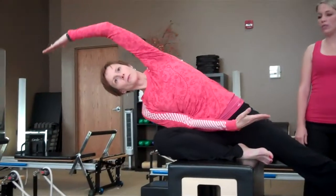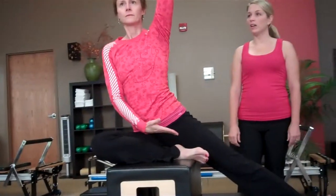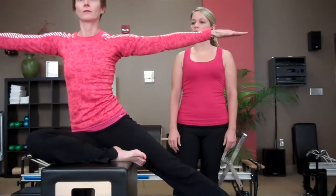You can do it one more time — inhale and exhale over like you're in the toaster slot. Inhale, come back up, exhale, hands go out to the side.